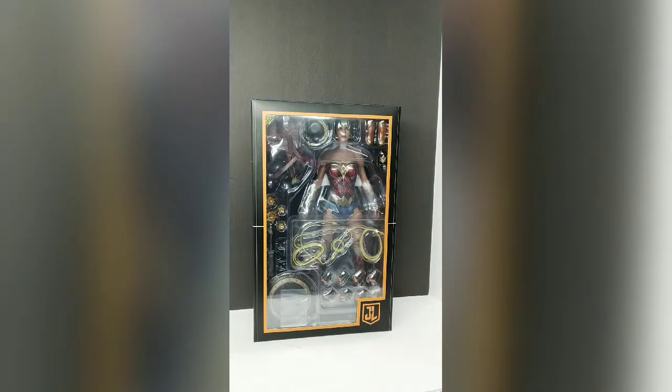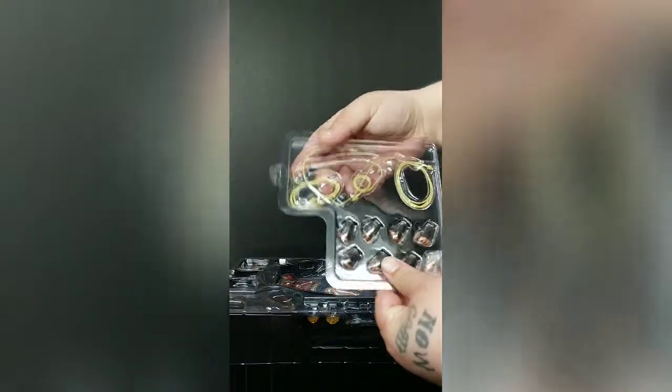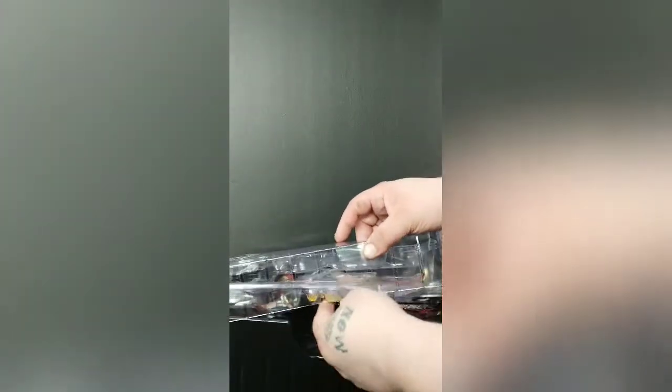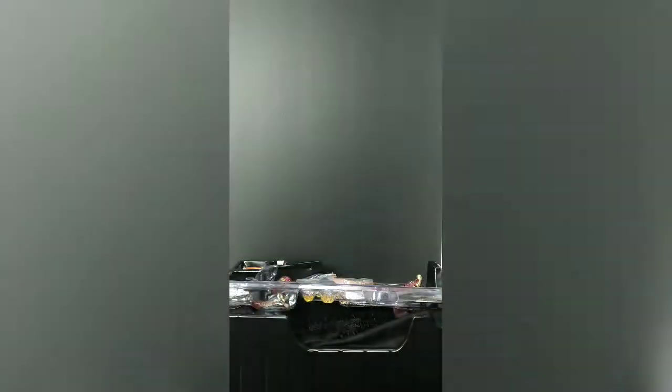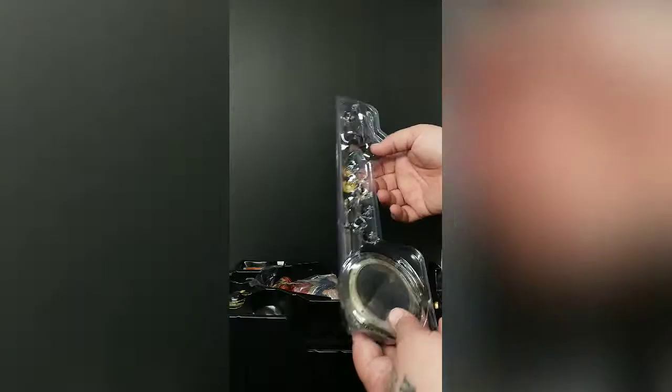Alright, the good thing about the Deluxe one is it comes with a jacket plus extra accessories. Out of the box, as you can see it's all set up — all the hands and the lasso. We also have some effects, and we have the shield and sword.